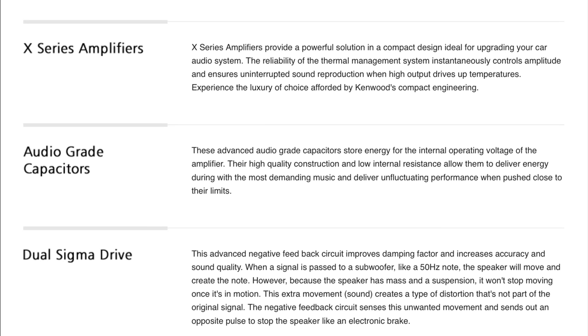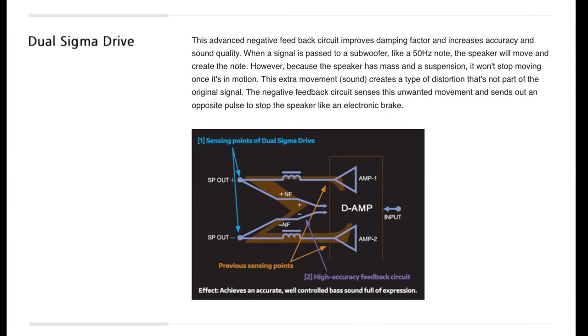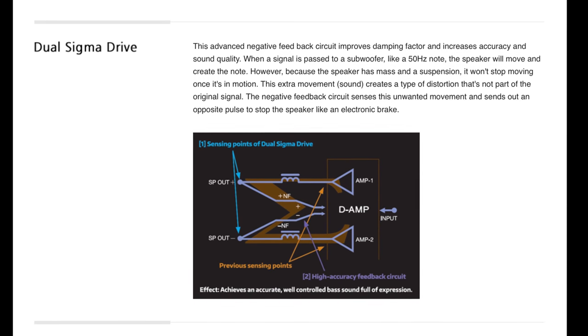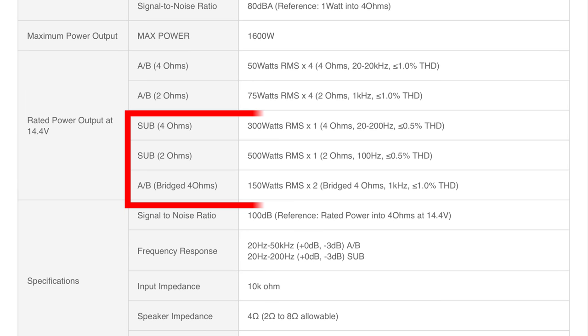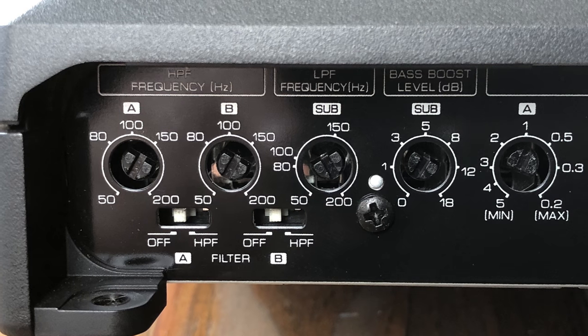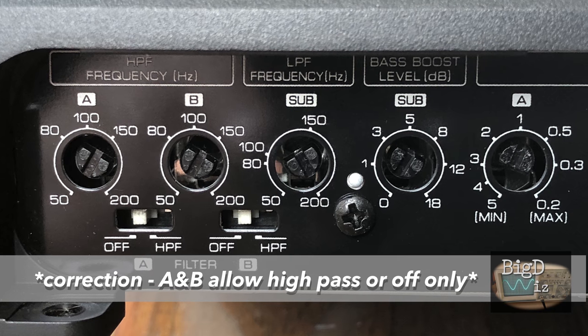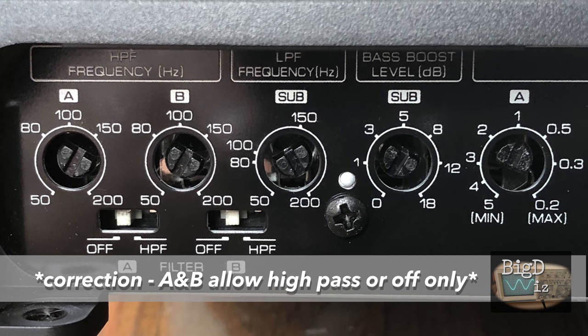Here we can see some of the Kenwood features. The reliability and thermal management system instantaneously controls amplitude. We have audio grade capacitors here, and also this dual sigma drive, which is essentially an advanced negative feedback circuit that improves damping factor. The Kenwood sub channel is rated 300 watts RMS at 4 ohms, 500 watts RMS at 2 ohms, and the front channels are rated 150 by 2 bridged at 4 ohms. Here we can see the crossover adjustments for channels A and B — low pass, high pass, or full pass — also the sub low pass filter and a bass boost adjustment.